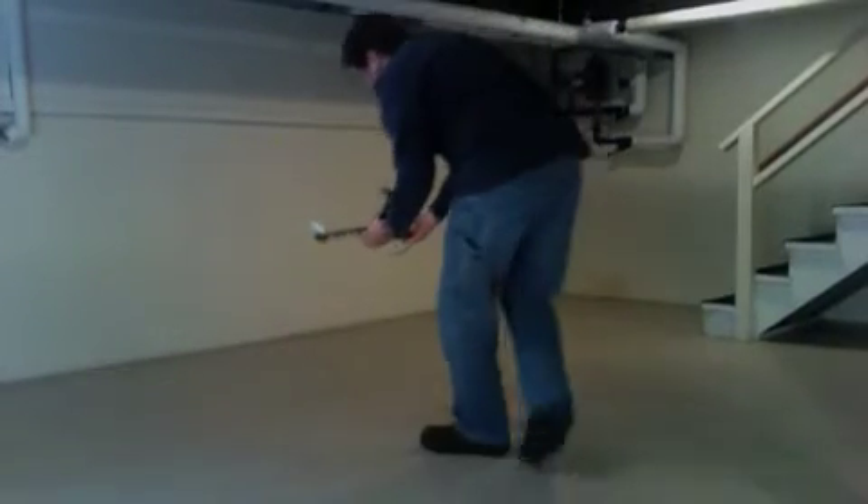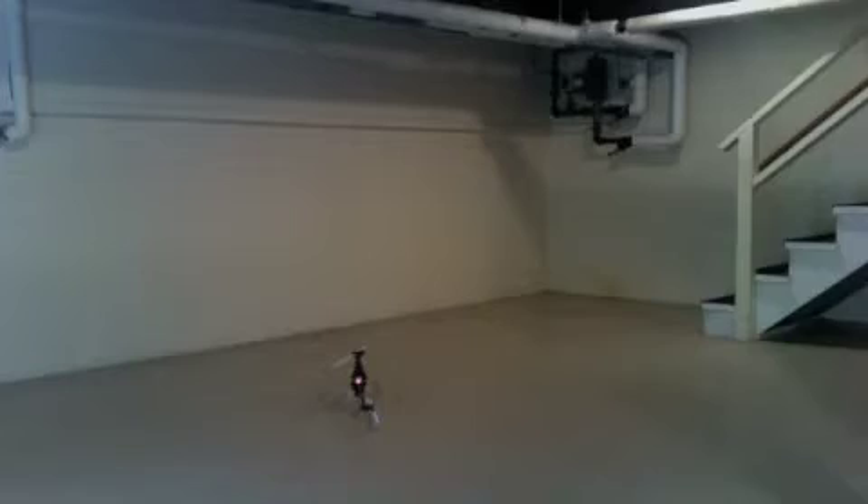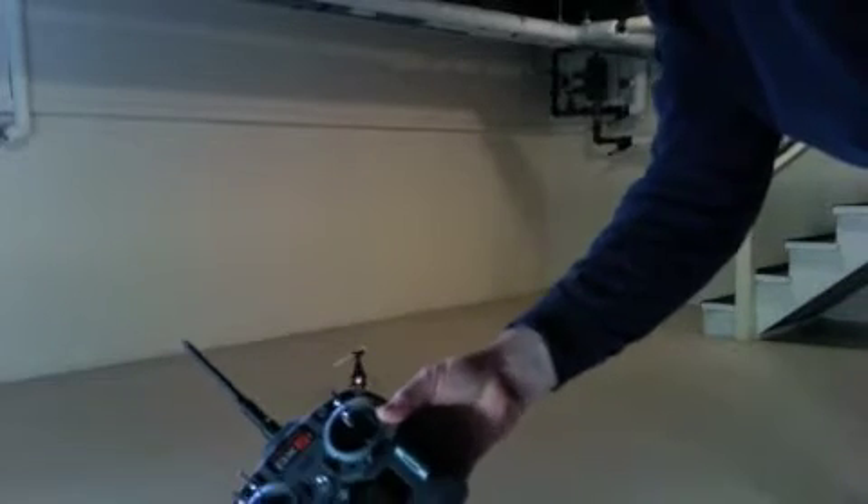Here we go. This is the first maiden flight of the new Blade. She's on. I already checked the controls to make sure they at least go the right direction. My fancy new transmitter.